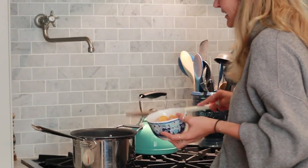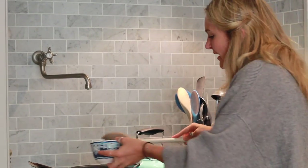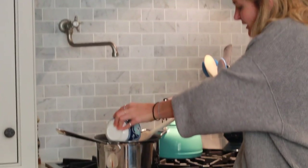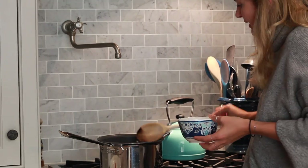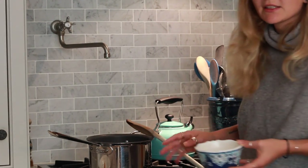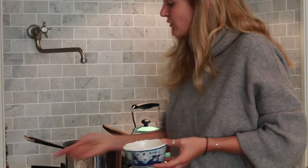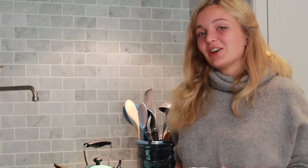Now that we have our sweet potato gnocchi all ready, we're going to bring the pot to a boil — which it already is. Add a little sea salt, then gently add the gnocchi to the boiling water. Give it a little stir and let them cook for about two minutes until they rise to the surface. Once they rise, we'll transfer them to a plate and then sear them in the sauce on the pan.